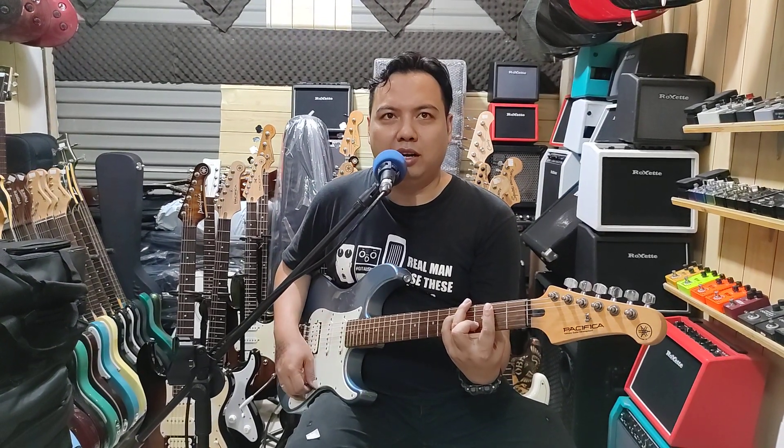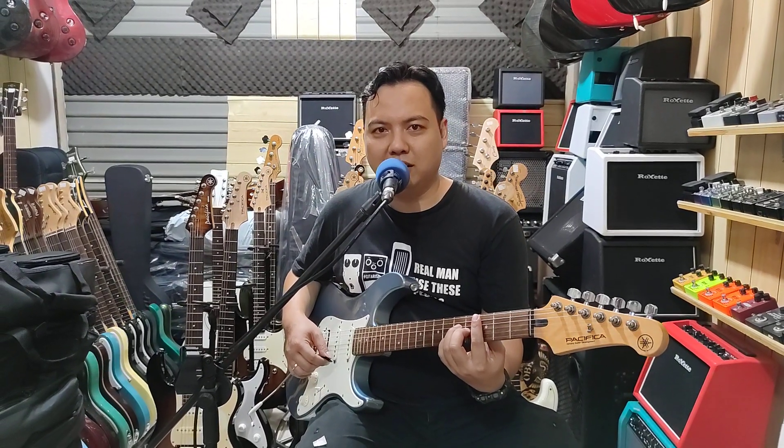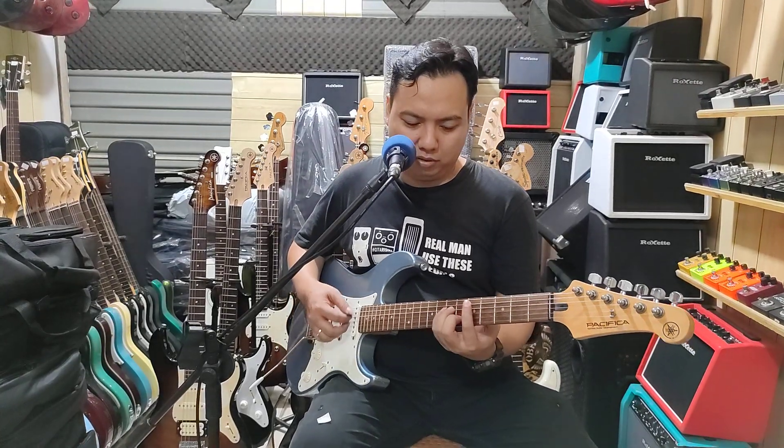Biasanya kalau spare parts, sudah ada di demo. Kalau baru, tidak mungkin kita bongkar dulu. Okay, seperti ini, aman sekali.